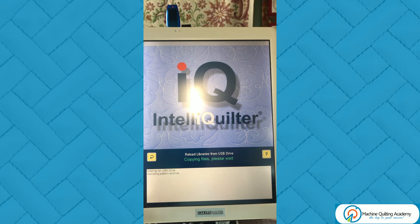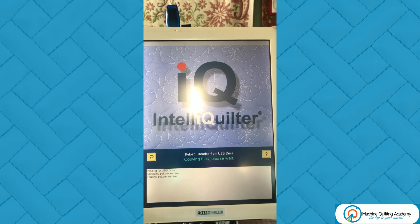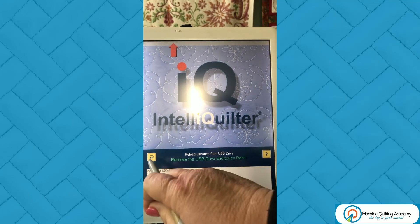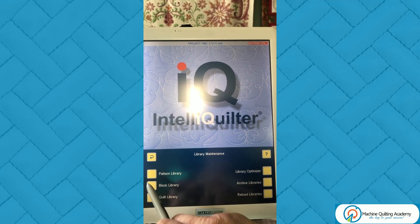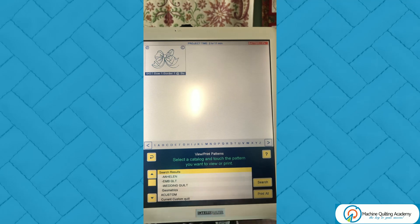Once that's been completed, your new tablet will mirror your old tablet. If you have organized all your patterns into folders that you have named yourself, that's how they will show up on the new tablet as well. You'll barely notice a difference. It will also include the quilt that you are currently working on that might be in your last project folder. Once it's completed, follow the instructions on screen — remove the USB drive and touch Back — and you'll find that everything is in the exact same folders as on your old tablet.